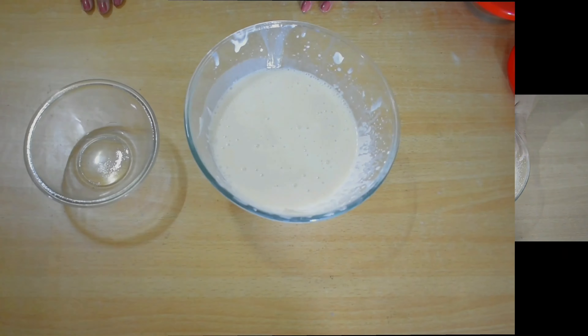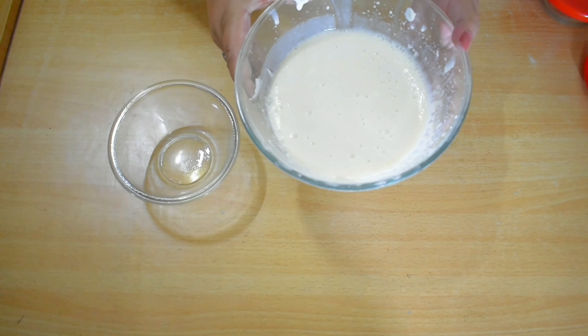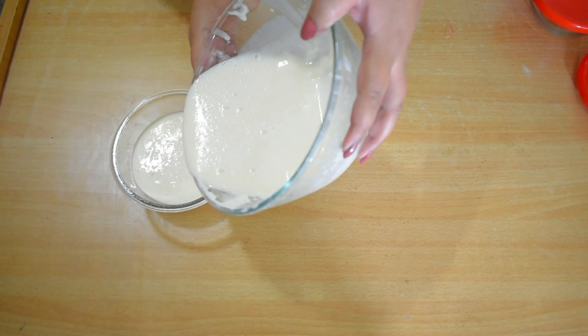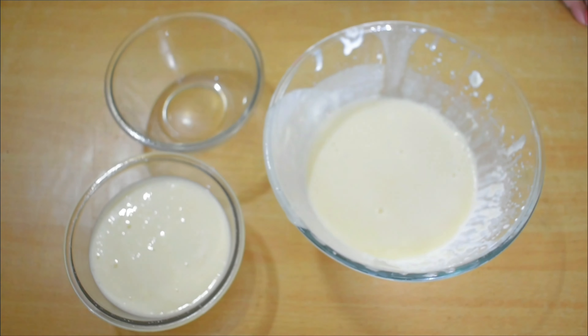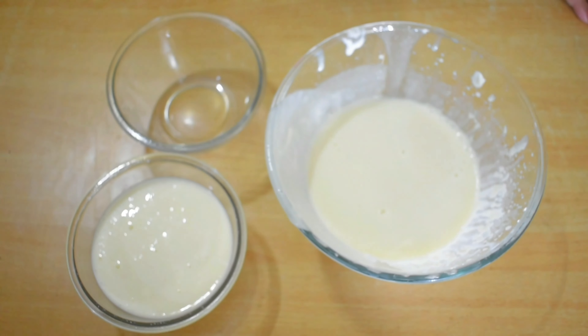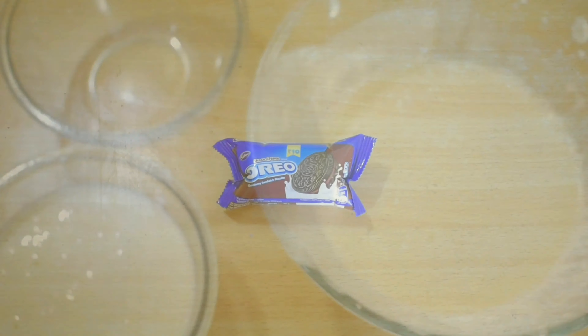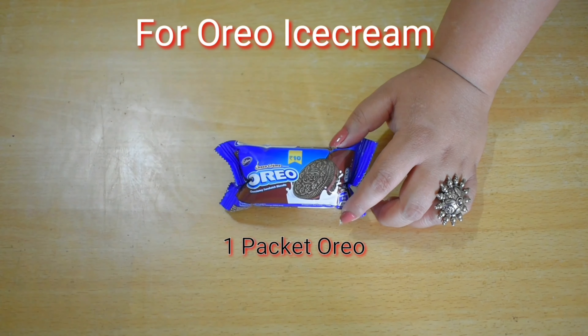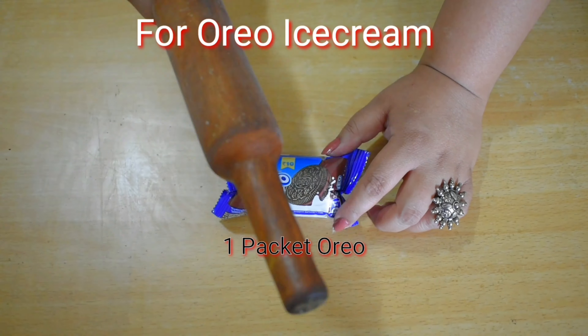Now we will pour it into an airtight container. Let's also make a variation with Oreo biscuits. I have taken some Oreo biscuits and I will crush them with a rolling pin.